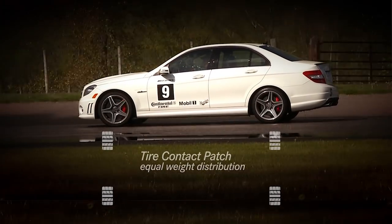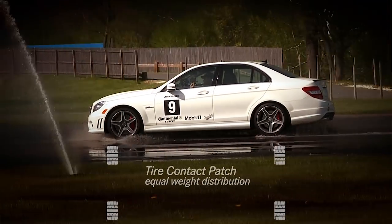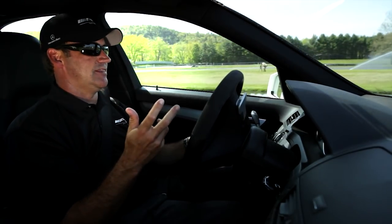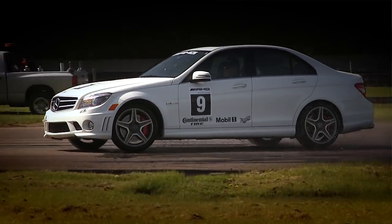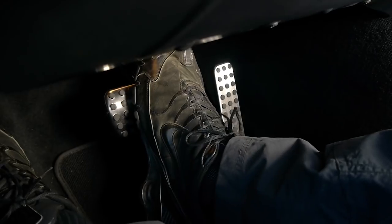In a stationary or constant speed situation, the four contact patches should be about equal, front to rear. They should all look the same from underneath as far as the pressure the car's putting down on them. As you start to manipulate the pedals or the input devices — whether it be the steering wheel, whether it be the brake and the gas — we're going to change the attitude of the car, but we're also going to change the setup or the contact patch itself.